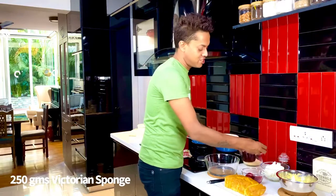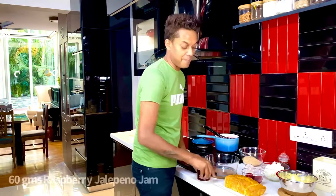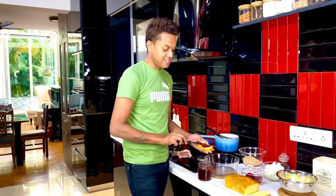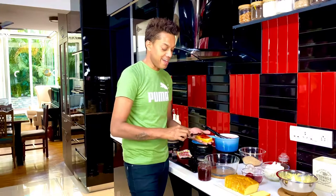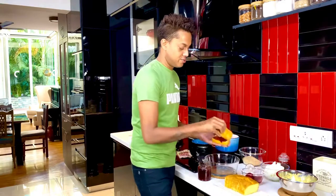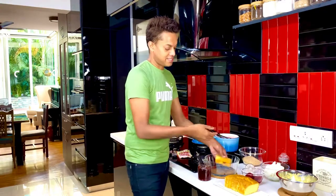On the Victorian sponge, all I'm going to do is sandwich some of this raspberry jalapeño relish in between and form the layer. Take a nice dollop of it and put it in between two slices of cake, and we're just going to layer this into the glass bowl.